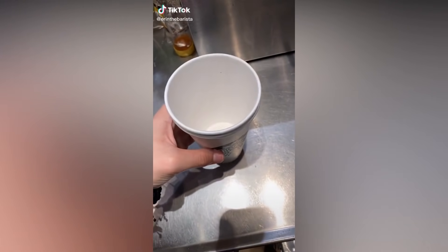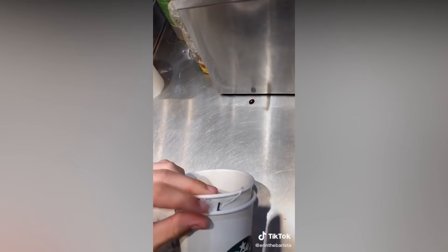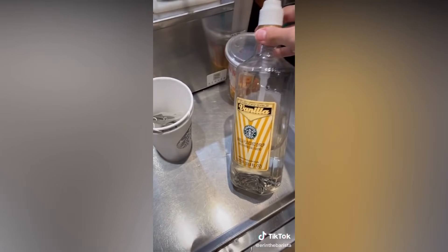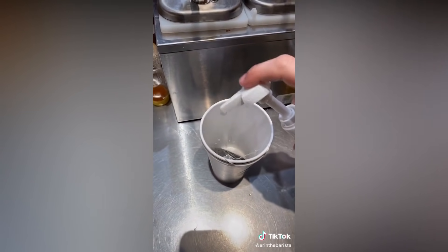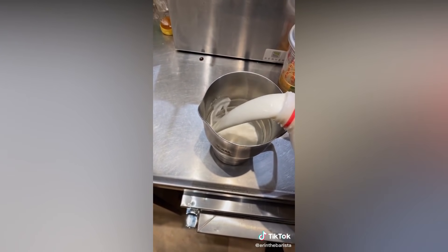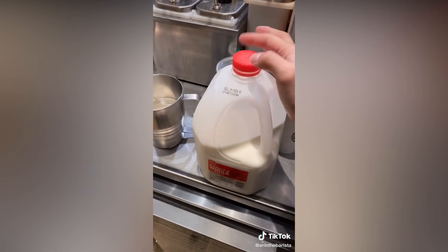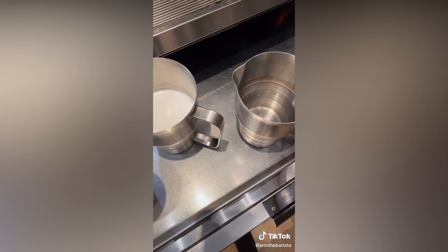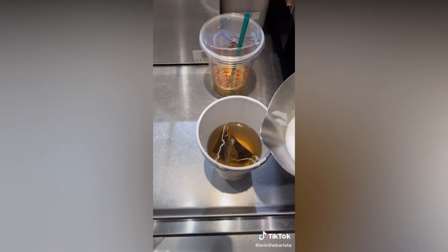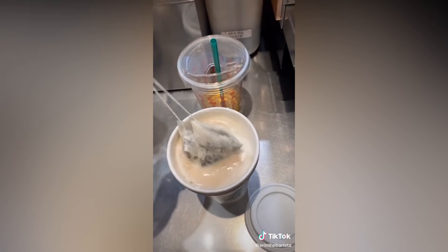Grab two grande-sized hot cups and two Earl Grey tea bags. Put the tea bags in the cup and the tea bags in between the two cups. Add four pumps of vanilla syrup. You're going to add whatever kind of milk you want and pour it to the tall line — I just used whole milk because it's creamier than 2%. Then you're going to steam that. Pour hot water halfway in the cup, and then fill the other half with the steamed milk. And this is the London Fog tea latte.